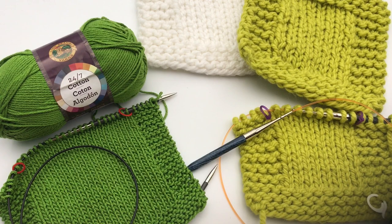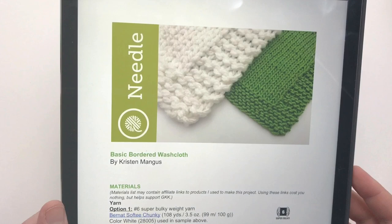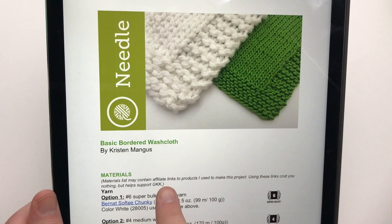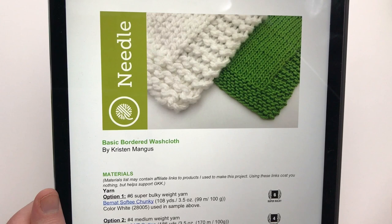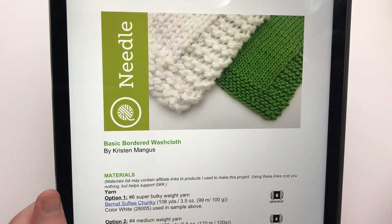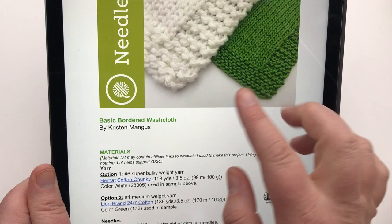Go ahead and click the link below on the blog to get the pattern. Here is our pattern for the basic bordered washcloth — I'm showing pictures of both option one and option two. All my patterns follow a similar format, and we tried to make this one as simple as possible, limiting abbreviations, just dipping your toe in the water for reading patterns. This pattern includes two different gauges for the two different sizes of yarn and needles.